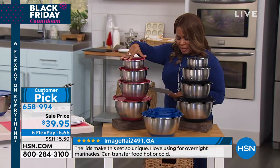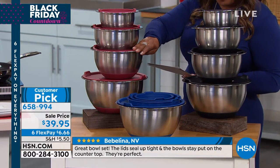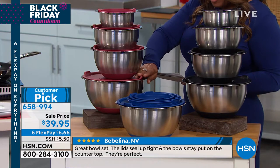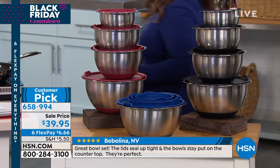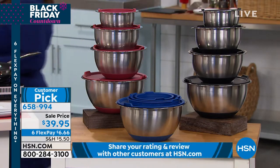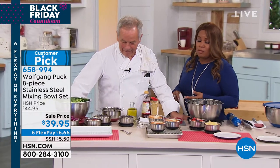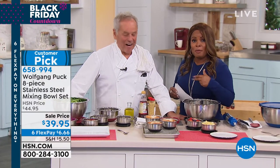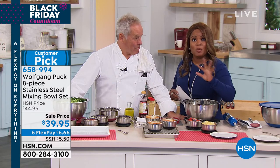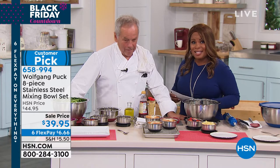Here's what you get: the one quart with the lid, your two quart underneath that one, your three quart, and then the larger five quart. Blue, red, or black — everything's available on six flexible payments. FlexPay is instant and free and we ship it to you right away. So less than $7 plus tax to get these at home.